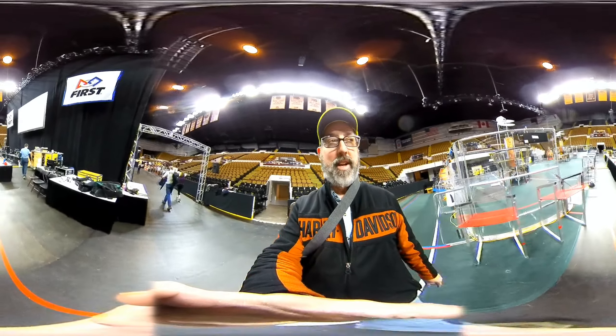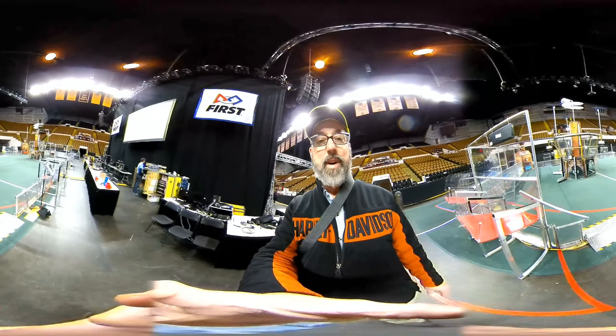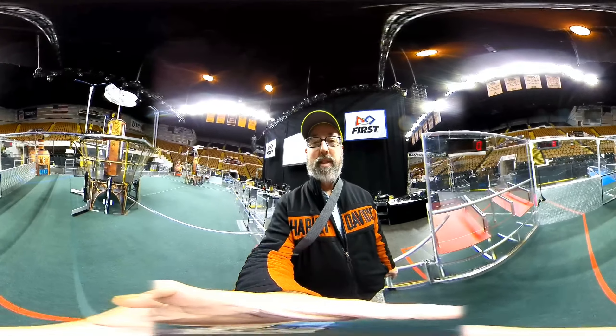Here we are at the end of the day after setting up the playing field for the first robotic competition in the Wisconsin Regional. The playing field is all set up. I'll walk around the playing field a little bit here.